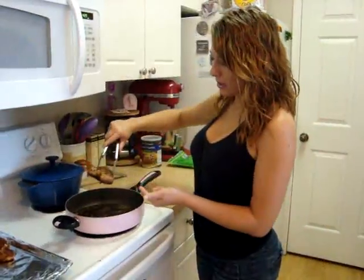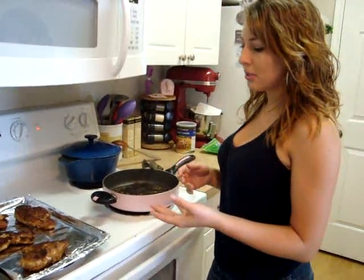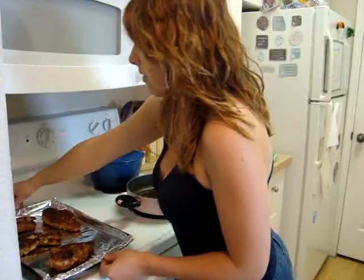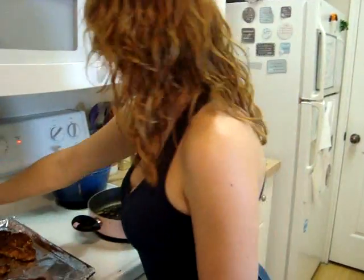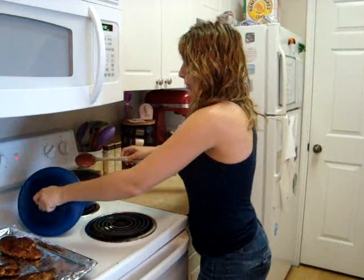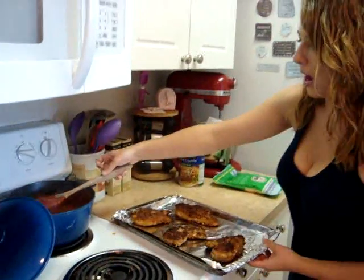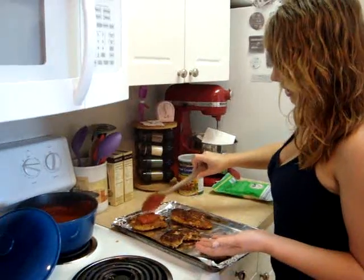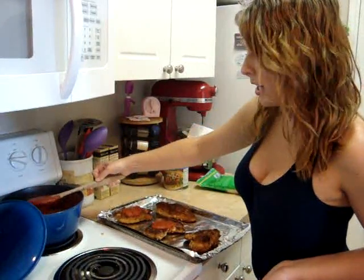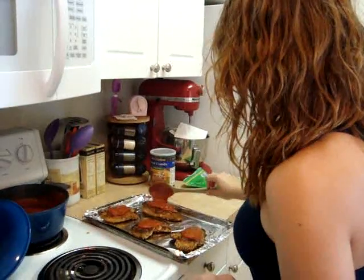Once they've browned on both sides, you're going to put them on a cookie sheet. We preheated our oven to 375 degrees. We can't leave them on the pan too long or else the breadcrumbs will burn, so we put them in the oven to cook all the way through. But before we put them in the oven, we have some final steps — putting on our sauce. Just take your spoon and stir it up, then take a spoonful of sauce and lay it over each chicken breast. We're also going to be putting mozzarella cheese over this and then put it in the oven for a little bit so the cheese melts and gets nice and toasty.